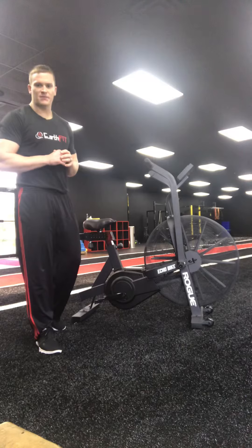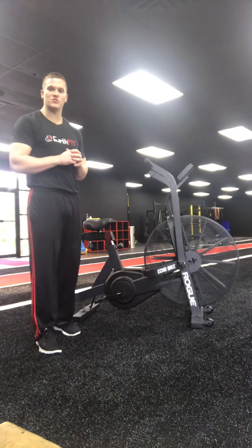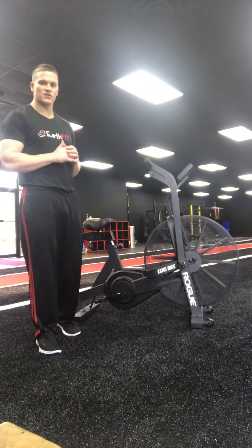Hey Earthfitters, it's Coach Sam. Today I'm going to show you how to set up the new Rogue Echo Bikes we have here at Earthfit 2.0, and how to get on there so you can have maximum performance while using the bike.